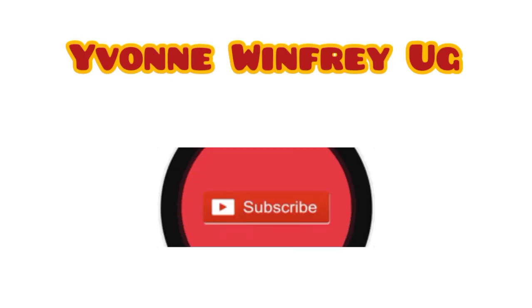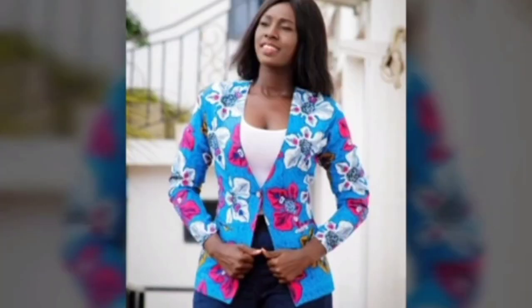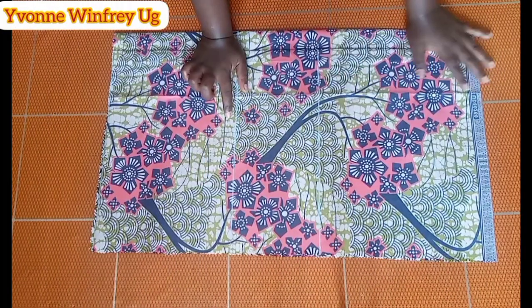Hello my beautiful fashionistas, welcome back to Yvonne Winifreyuji. In this video we are inspired by this beautiful blazer or jacket or coat that has no collar. Without further ado, let us start the video.